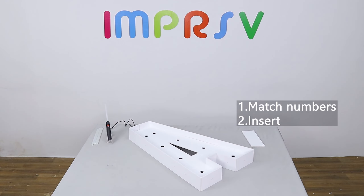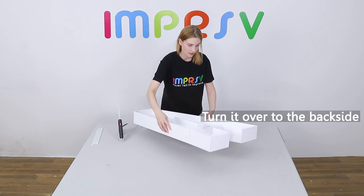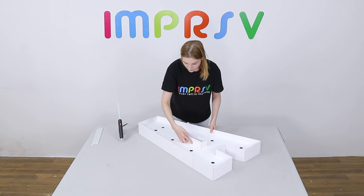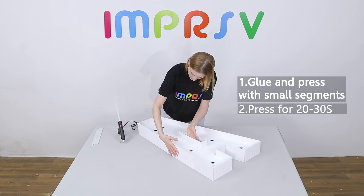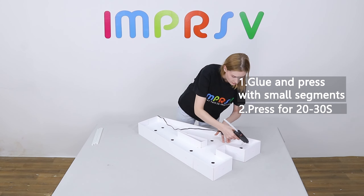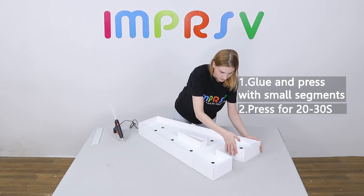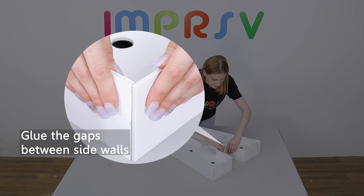Finish all the sides in the same way. Turn it over to the back side and glue. Glue small segments each time and press for about 30 seconds till it dries. Don't forget the gaps between the sides.